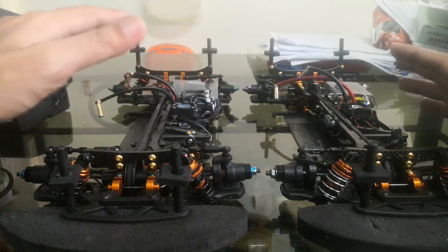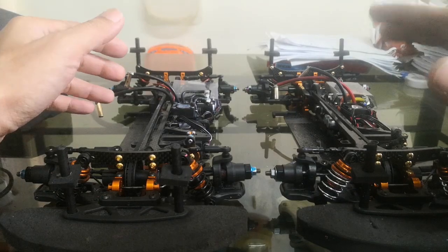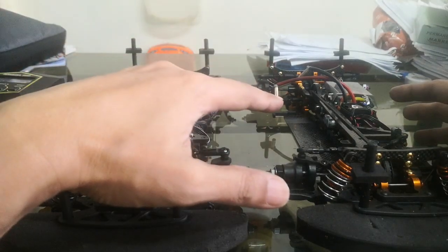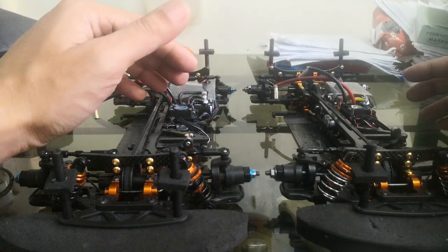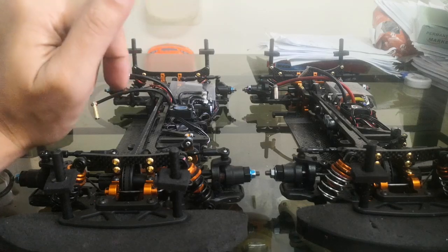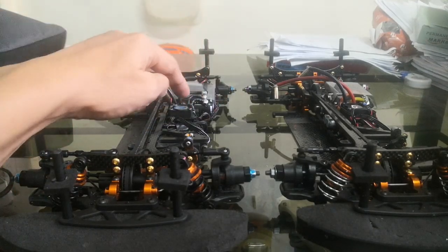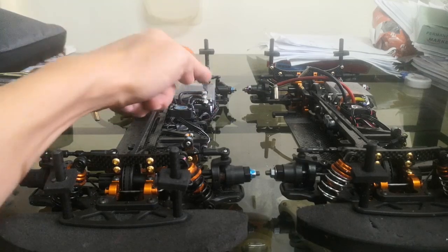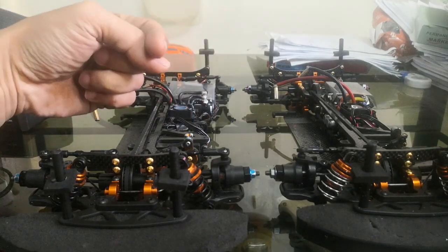The setup really depends on how much power you have. The more power, the more you need traction — and you get that through suspension setup, primarily chassis flex. For the slow class where it's hard to get wheel spin, make the chassis as stiff as possible to maximize corner speed. For the open class ESC settings: no turbo, but I use a lot of boost — 20 degrees on the motor plus 36 boost, so from zero to full throttle that's around 56 degrees of timing.